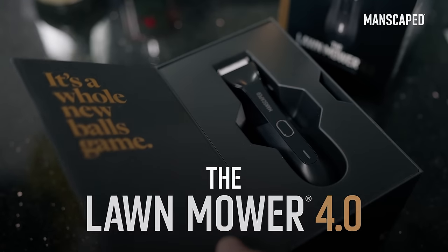When it comes to trimming your balls, always use the right tools for the job. The new Lawn Mower 4.0 trimmer.